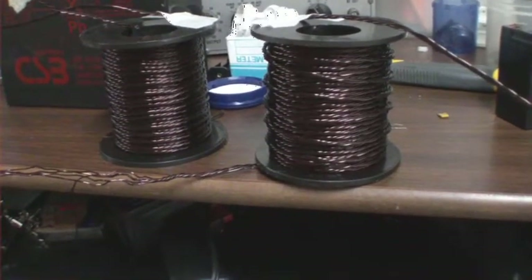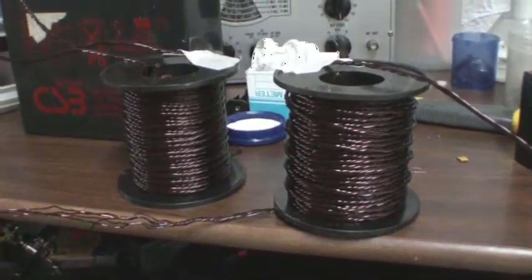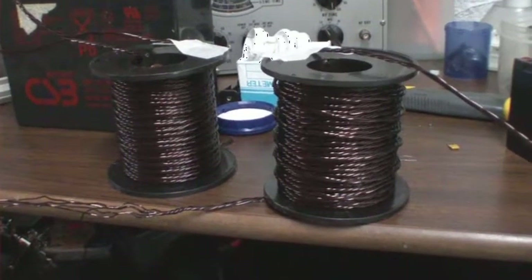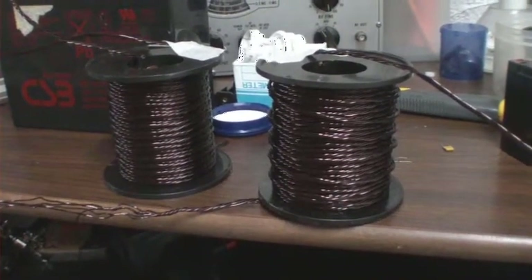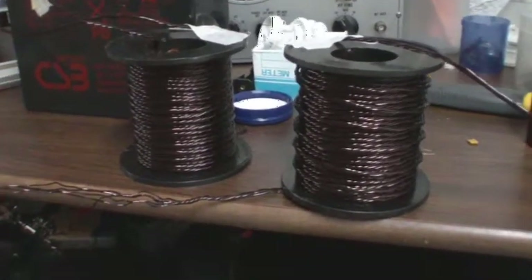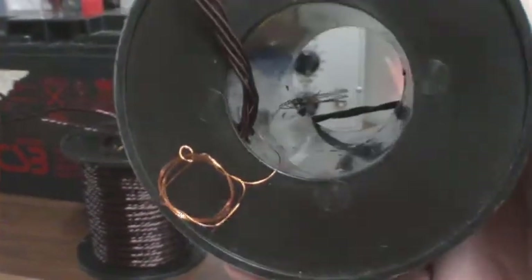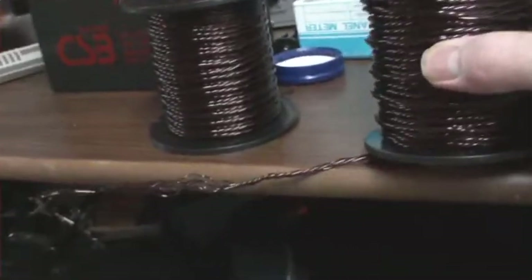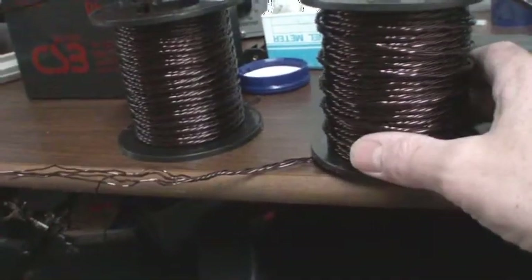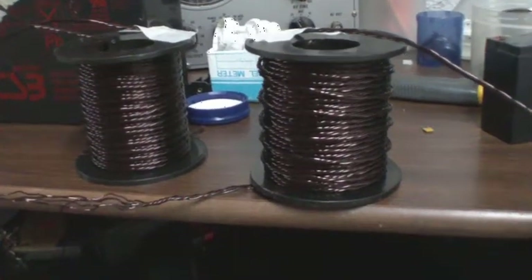I'm thinking about what I should do — should I build something up or just breadboard something — so I don't end up doing a whole lot of extra work that has to be torn apart later. Something I did differently this time with the Bedini coil: you can see the very first thing I wound on there is a 30-gauge wire that does 22 turns around the base of the spool. I'm not exactly sure what I'm going to do with that, but I have a couple of ideas.